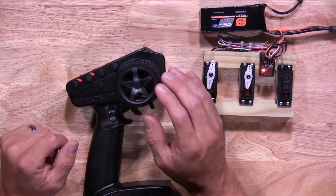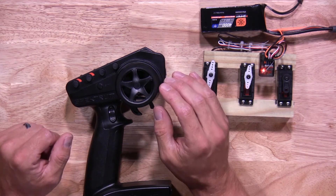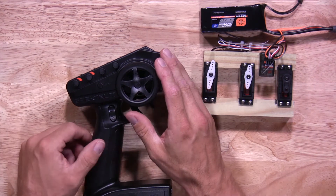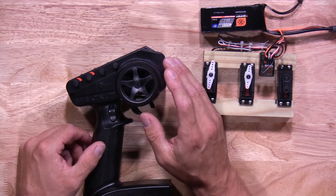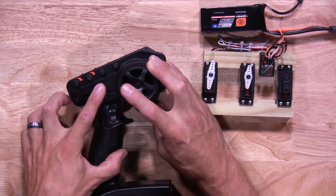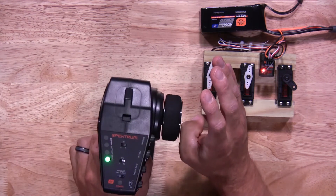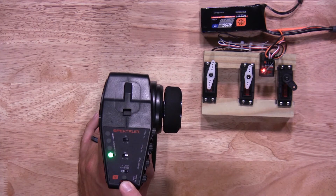So that's how you set the endpoints for your throttle and brake. Now it's time to set the endpoints for your third channel, which we have the momentary three-position switch set. Go ahead and power off your transmitter. To get into the third channel endpoint adjustment, hold the wheel full right, full brake, hold the bind button down, and then power on the transmitter. You'll hear three tones to let you know you're in endpoint adjustment, and you'll also see a purple light flashing to let you know you're in the endpoint adjustments for the third channel.